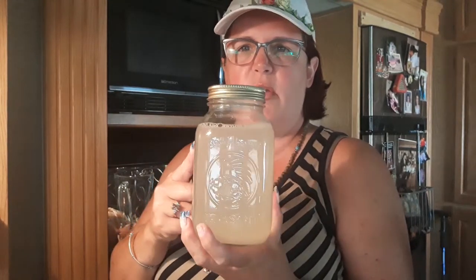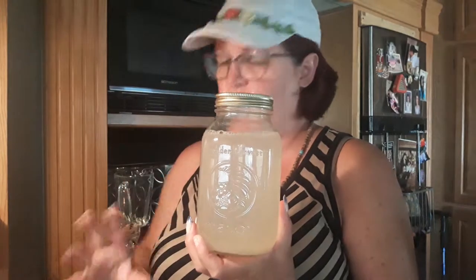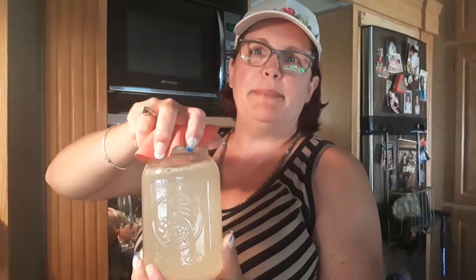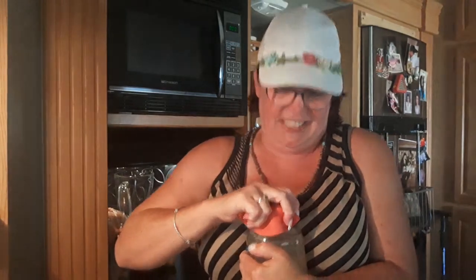Now what I did here is I went ahead and started one a couple of days ago and it has the minerals in it. You just keep using those minerals over and over again. The more you've used them, the more your kefir gets better and better. Now listen — when you pop this, it could explode. So be very careful because it is carbonated. This one I have really tight and I have arthritis in my hands.